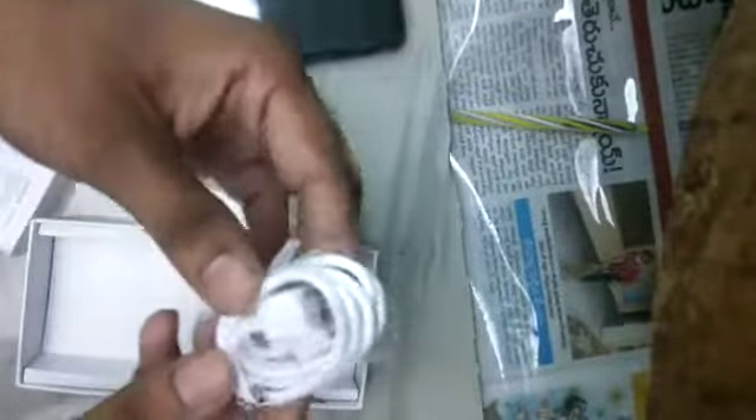The phone is inside the box — Samsung F41, blue color version. Let's keep it aside. We have one charger: a 15-watt fast charger and a USB Type-C cable.